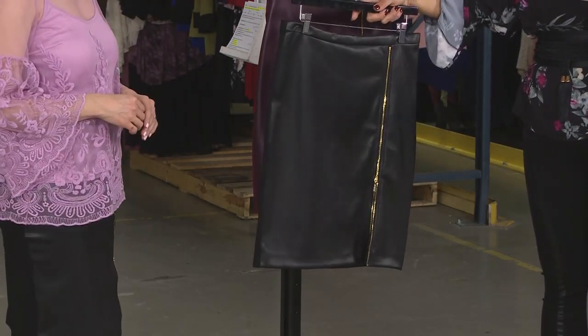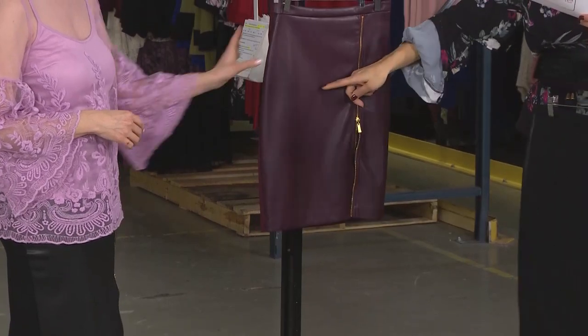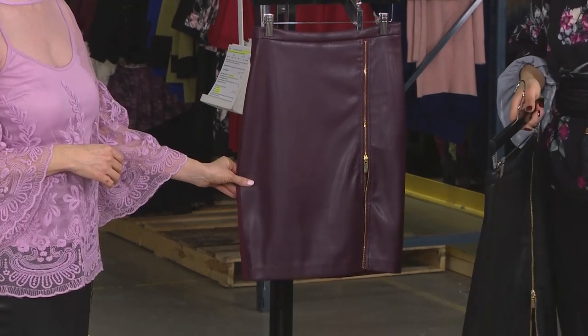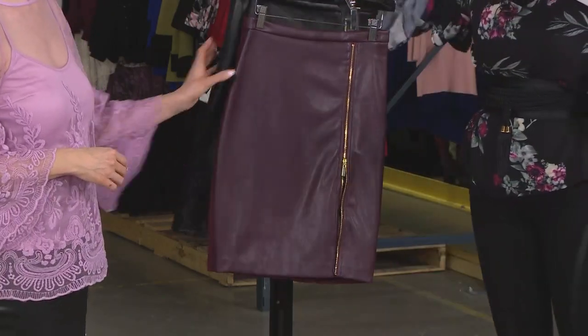So quickly, let's talk about the colors. We have it in the black — not a surprise, one of your favorites — under $300. Then we have the Merlot, a deep burgundy, about $150. And we have like two or three left in the brown, so go to the website, see everything that Mark brought in, and see if we have your size left in the brown.